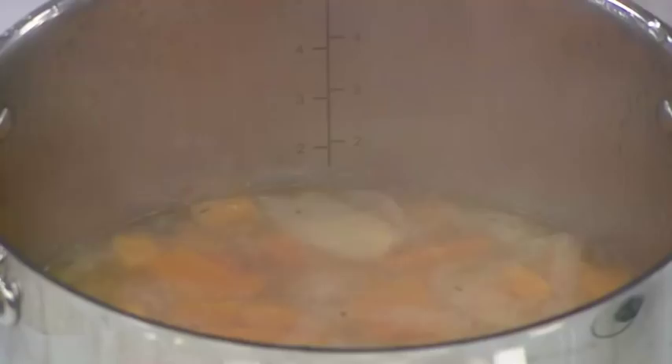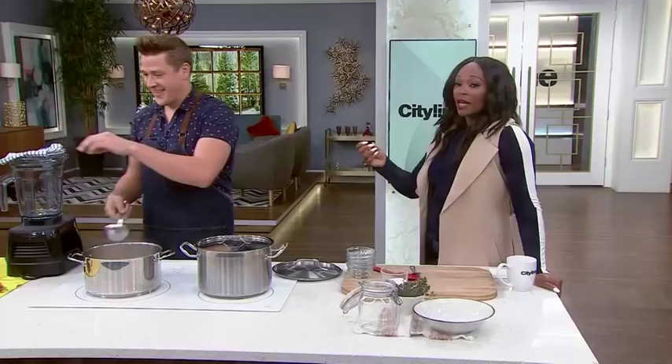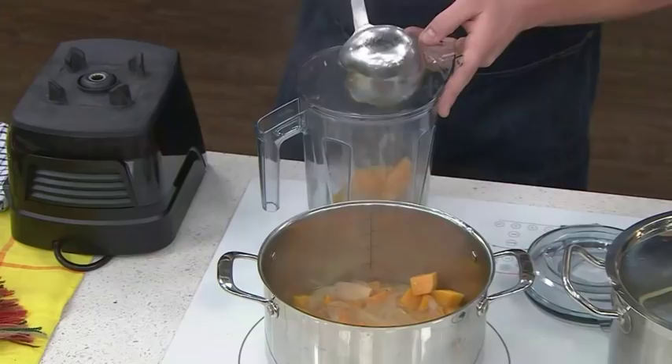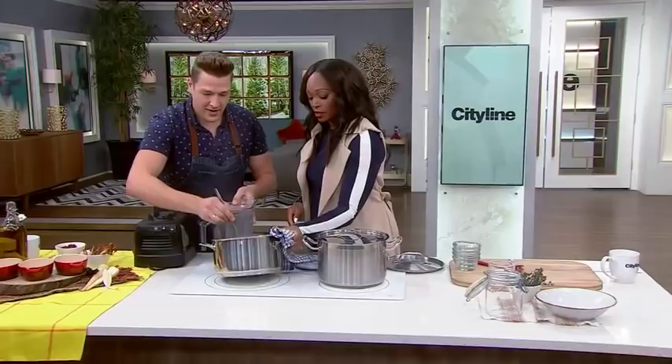Half an hour has passed and we have some already going here. Into a blender now — this is where it helps to have a good quality blender. You want to blend it while it's hot because you get a silkier soup that way. It's a two-person job — tilt the pot and pour it in. That's why it's nice to have someone in the kitchen with you.